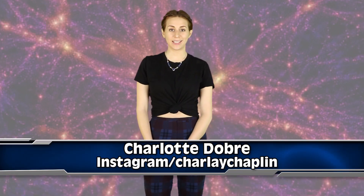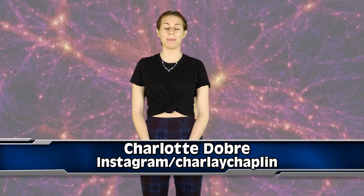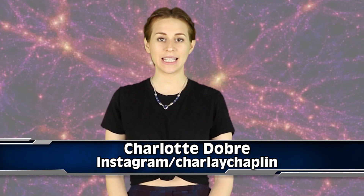Researchers have finally captured the first image of dark matter, and I'm going to tell you all about it right now on IO. What is good space potatoes, this is Inform Overload, and my name is Charlotte Dobre. Scientists have known for years that there's something that holds the cosmos together,